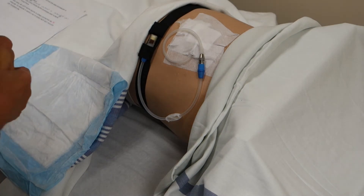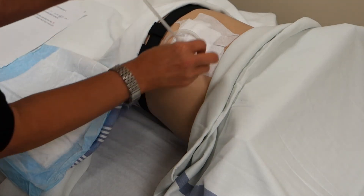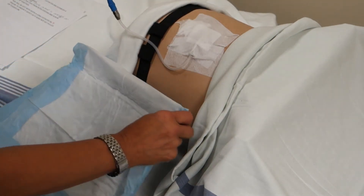Locate your Fresenius catheter extension and establish a clean field with a blue pad.